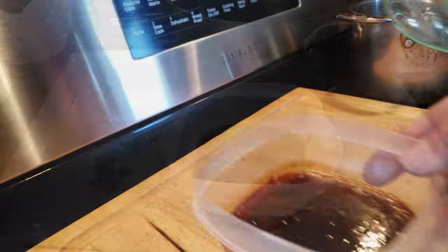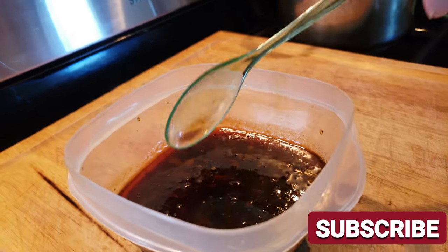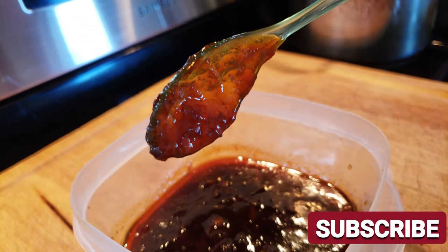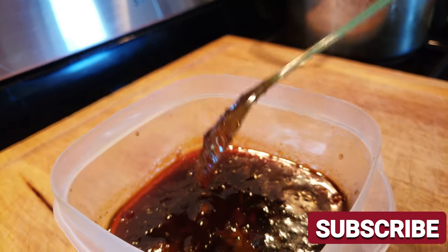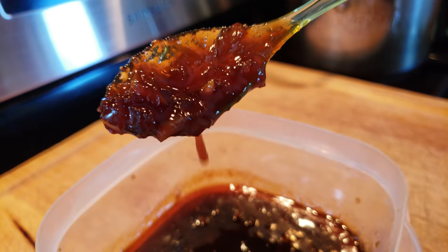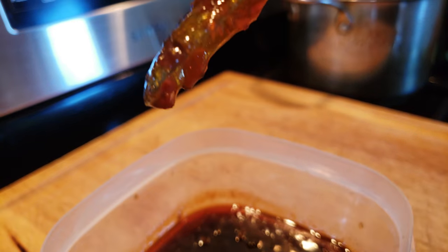As it sits it will thicken up more. Hit that subscribe button and check out the cards above and below, because you're going to want to make those frizzled and frazzled onions along with this sauce, and then of course make it on that Molly smash burger. I'll leave a card here for those videos.